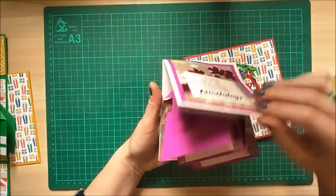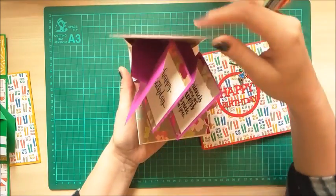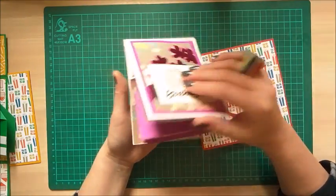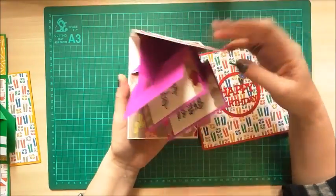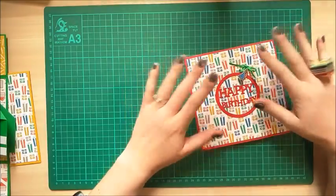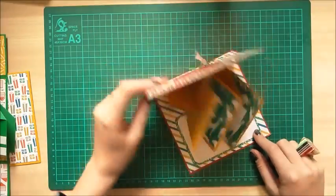Then I've done this one here, which is the same again — bigger, beautiful papers — but there's another big mechanism that comes all the way up here. The thing with this one is it catches, so it kind of stops and you have to push it with your finger to carry it on. Some people wouldn't be bothered by that, but it did bother me. So that was a tutorial that works, but I didn't like the final finish. This is the one we're going to make — it's got a really nice flush open and close and it's huge for you to go to town and make it really special.